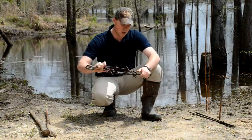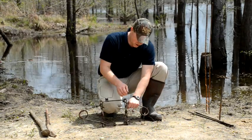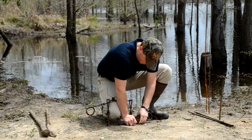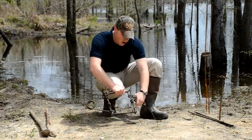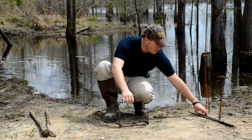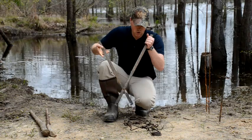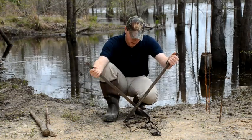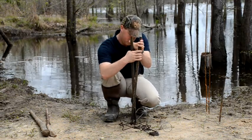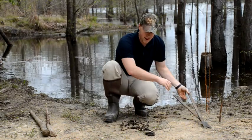To set the trap, you just depress the springs and use the safeties to hold the springs compressed. You can do that by manually depressing the spring and flipping the safety over, which can get kind of cumbersome and laborious, especially with these strong newer traps. Or there are a bunch of different trap setters — this is just a general brand trap setter that uses leverage. You hook it in the eyes of the springs, it's got notches on each end, squeeze it together, hold it, and slide your safety in to depress the springs.